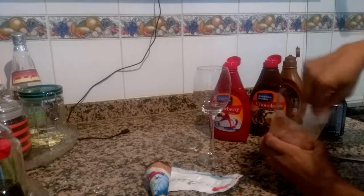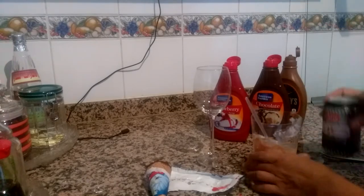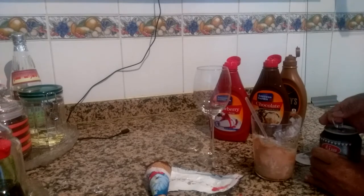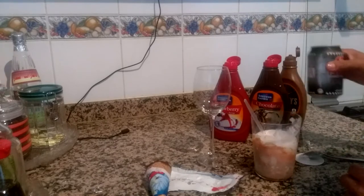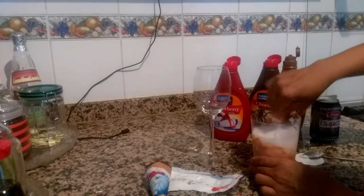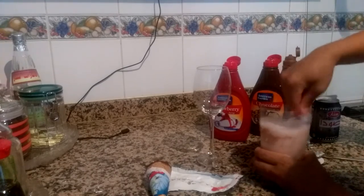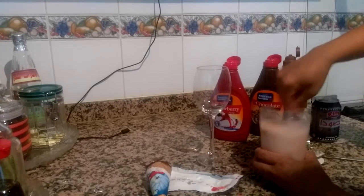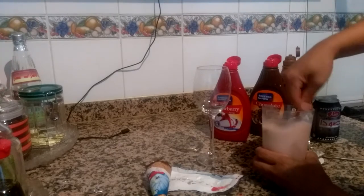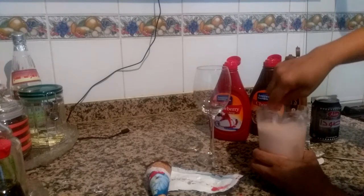Mix it well. Then I will put the soda and mix it together again. Make sure you mix it very well like this.